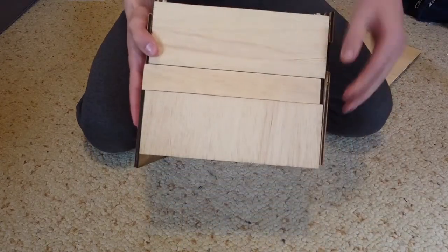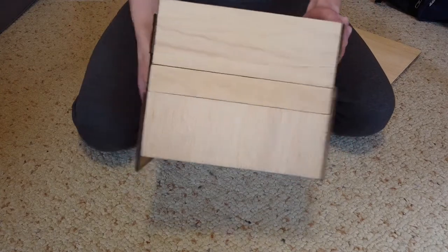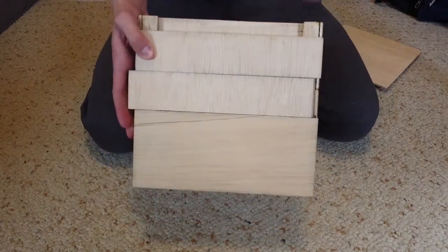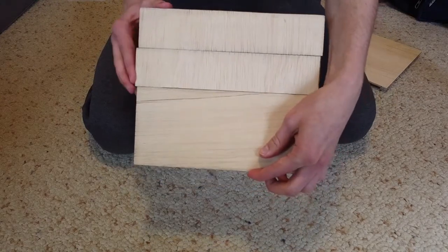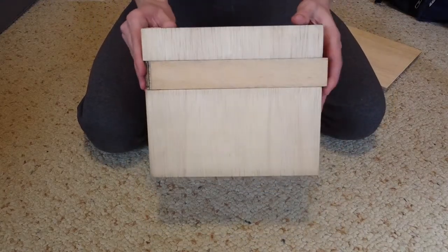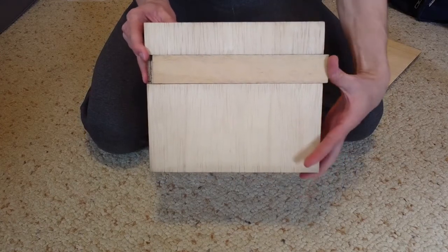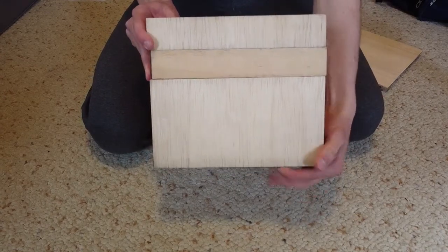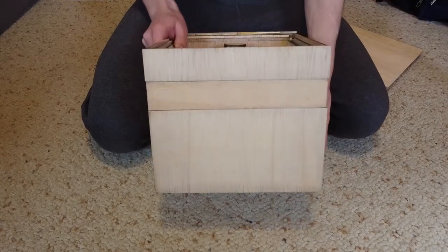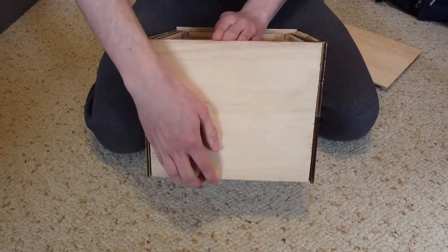With one key exception — the top is no longer on it. So what that means is that when I get around to the back panel of the box, it will be able to slide up because the top is no longer preventing it from doing so. And I can just slide that right up.